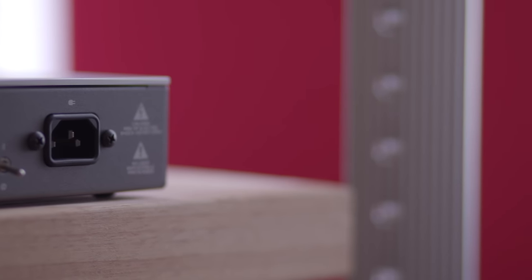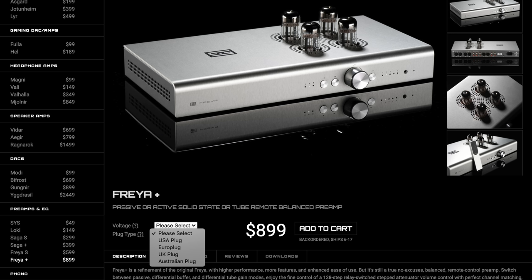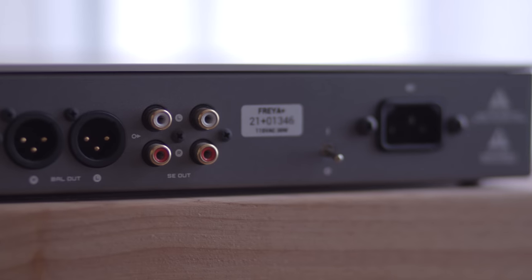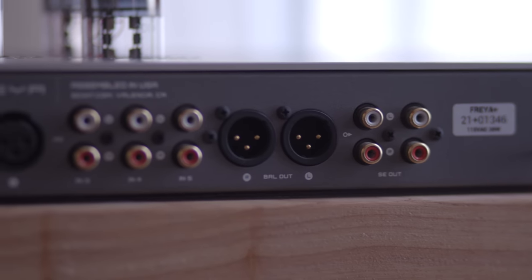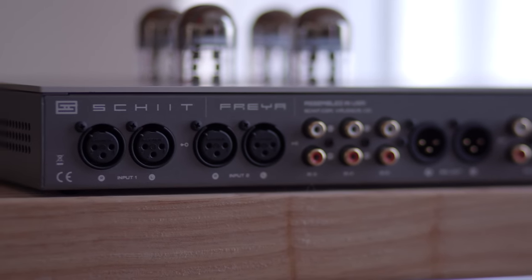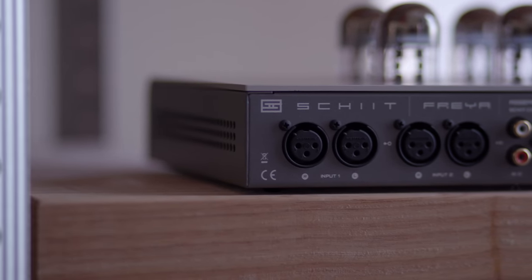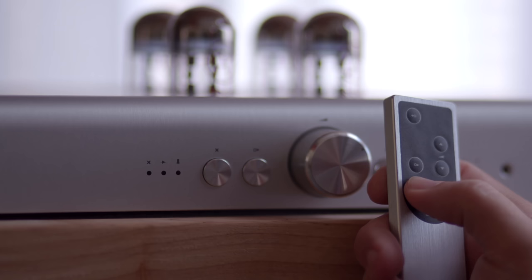Taking a look at the business end, the Freya Plus offers a standard IEC power plug, which can be configured during checkout. To the left is a toggle switch for power, and beyond that, a pair of single-ended outputs and — believe it or not — a set of balanced outputs. That's not all that common and it's refreshing to see on a preamp that doesn't cost as much as a car. Past the outputs, the Freya Plus offers three sets of single-ended inputs and a pair of XLR inputs. It even includes a remote control, so all functions can be accessed without leaving the comfort of your couch.